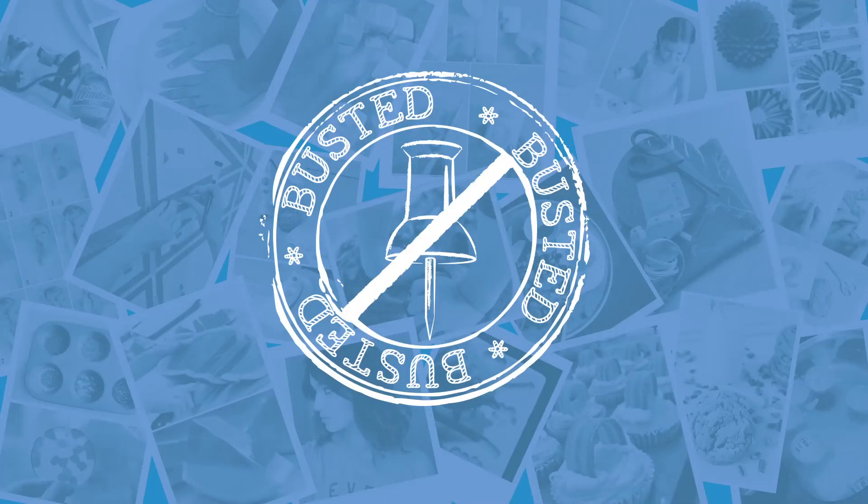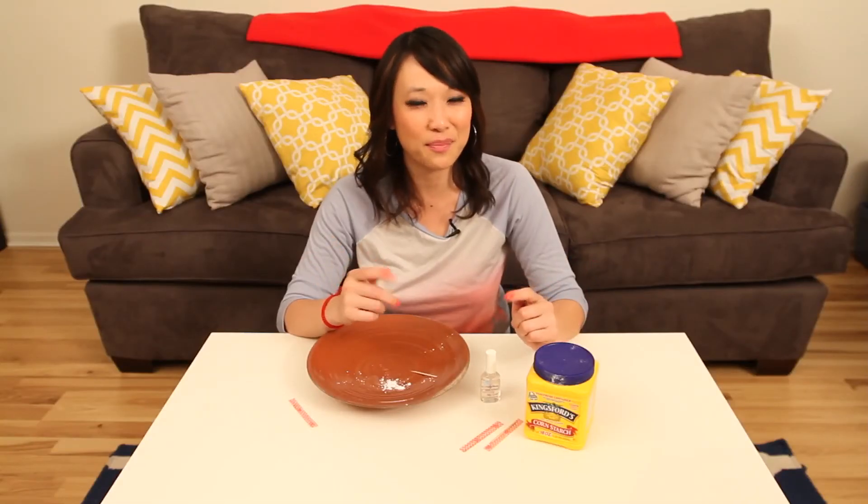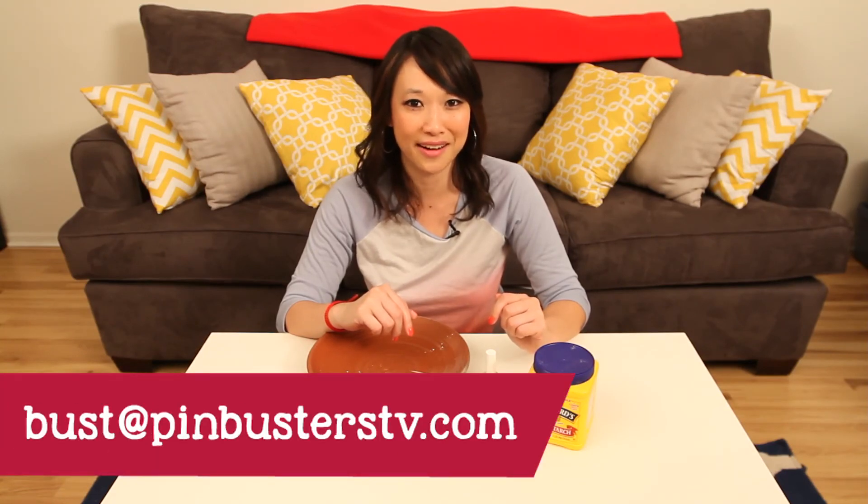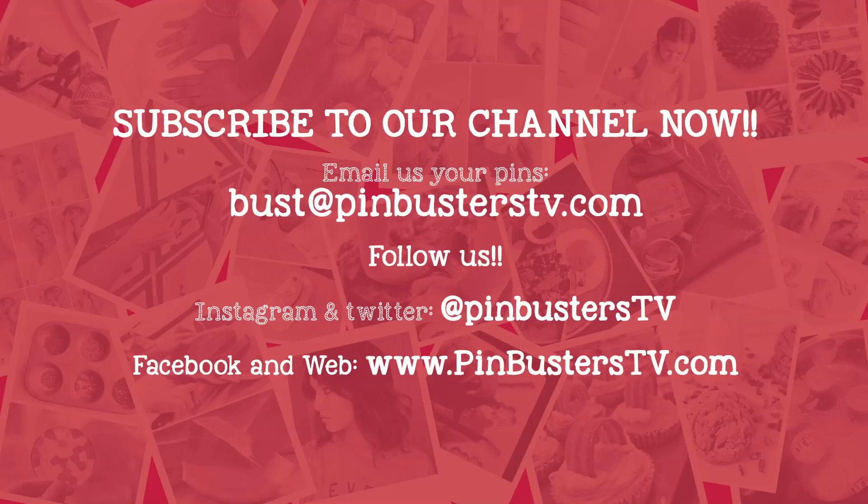That's all we have today for Pin Busters. If you guys have pins you want us to bust, email us at bust@PinBustersTV.com. We'll see you next time. Bye!